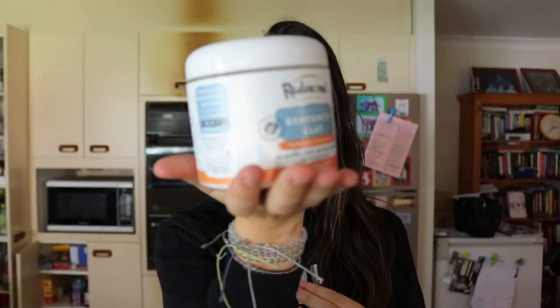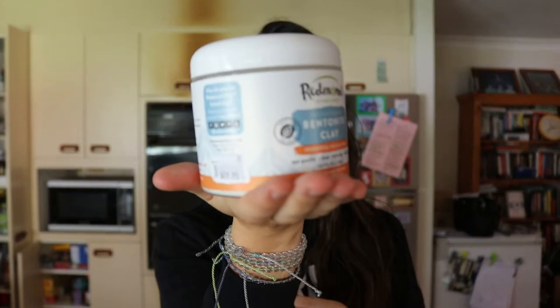This tooth powder recipe has a healing clay in it, which is bentonite clay, and it has many amazing properties. Bentonite clay actually binds to and draws out heavy metals and toxins in the body, which is a great win for your mouth. When bentonite clay is mixed with water, it becomes like a sponge — it swells into a porous sponge, and the toxins are drawn in through an electrical attraction, binding to the clay and being expelled out.